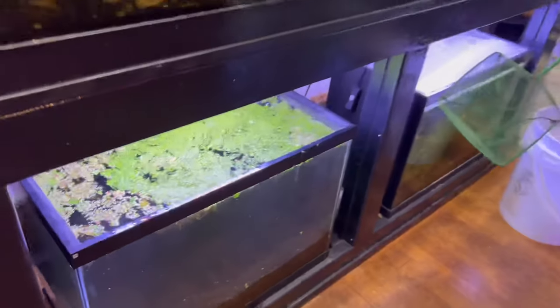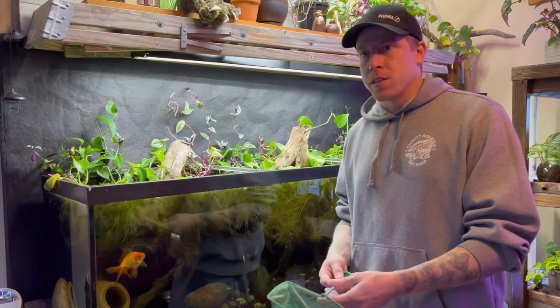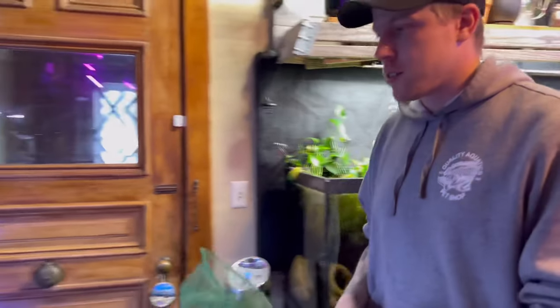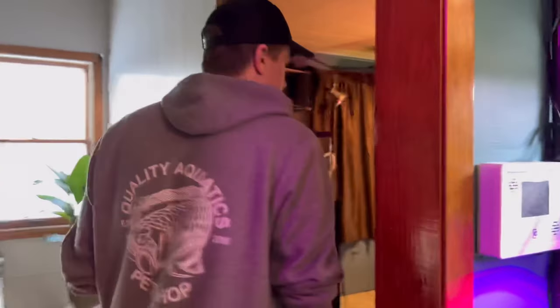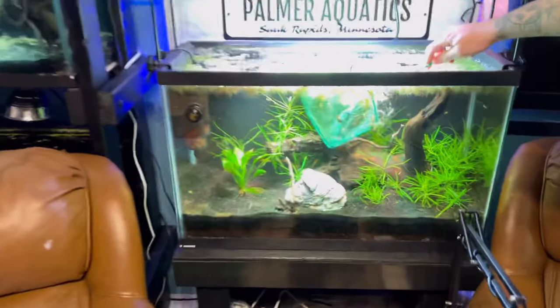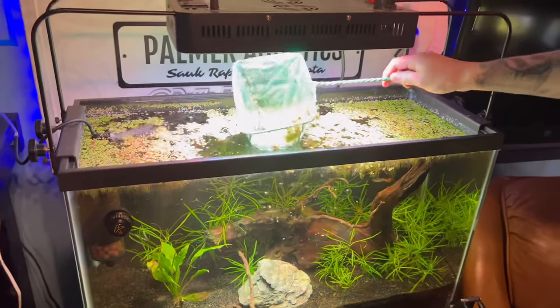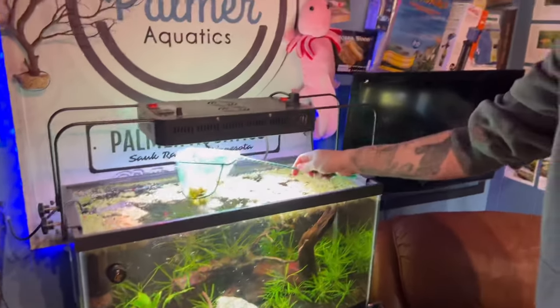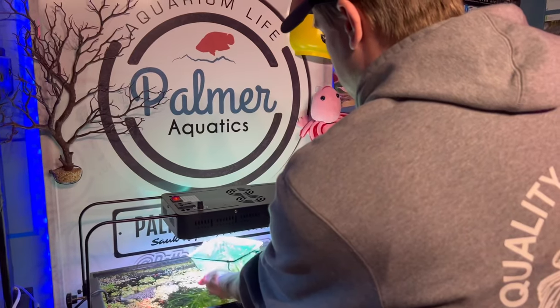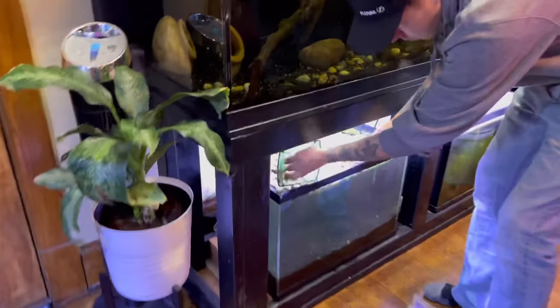Now what I do is throw in some mutt guppies - essentially a fish you don't care a lot about - and this is kind of like the experiment phase. I've got a bunch over here. This house is full of mutt guppies, and this is kind of just to keep a cycle in the tank, to give the tank a little bit of bio load, but you don't want too much.